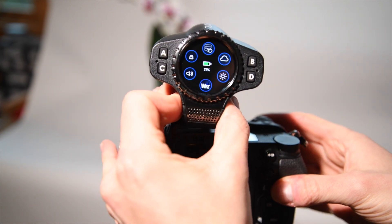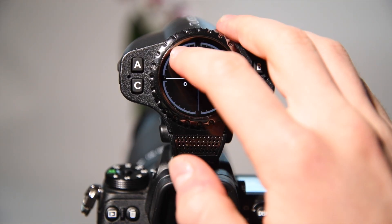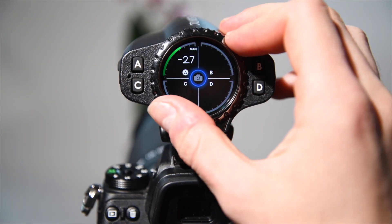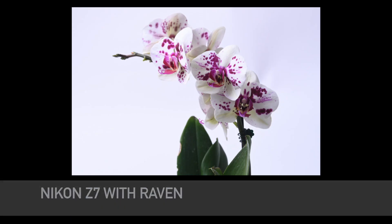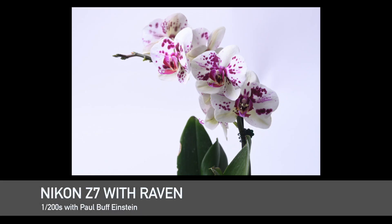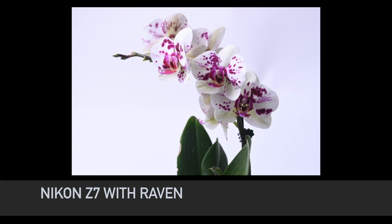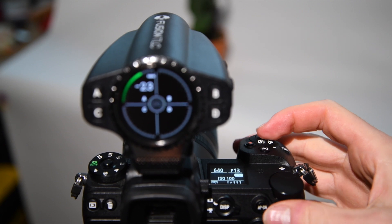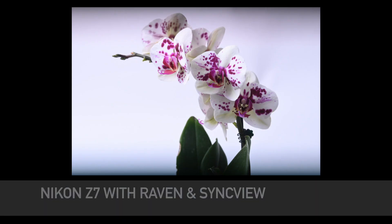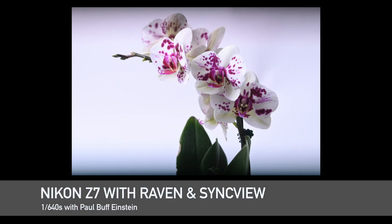Now, I'll switch over to the Raven with the same camera and flash. We'll enable zone A and set it to the same power as before. I'll also set the camera to 1/200th of a second. As expected, my photo is perfectly exposed — I'm below X-Sync. Now, I'll adjust the shutter speed above X-Sync to 1/640th of a second and take a second shot. With SyncView, I'm able to see dramatically less clipping in my image even though I'm well above X-Sync.